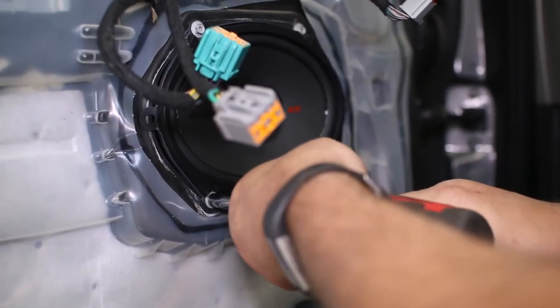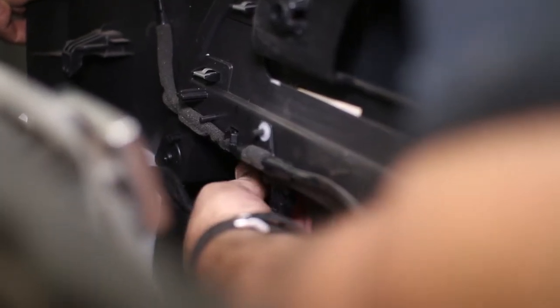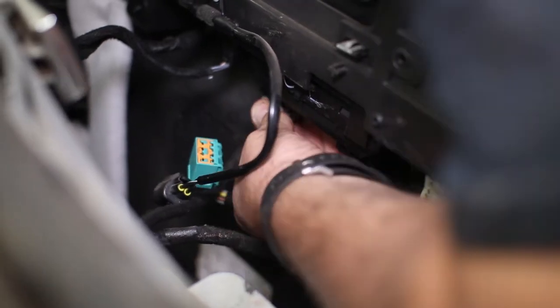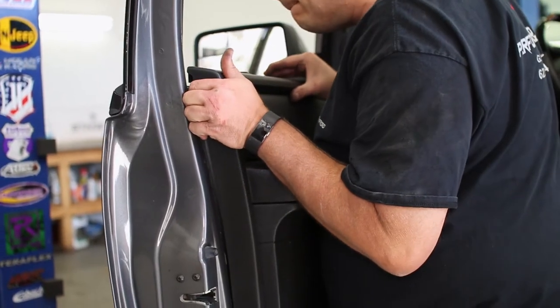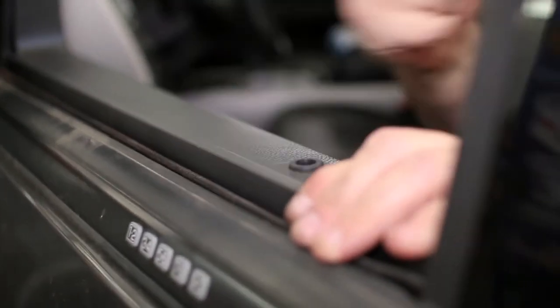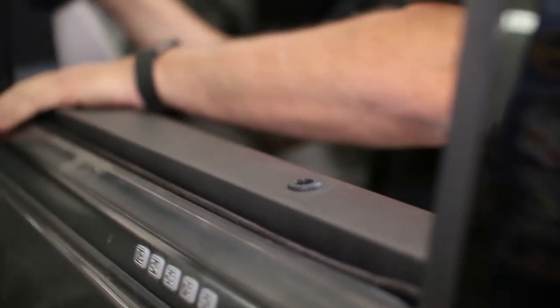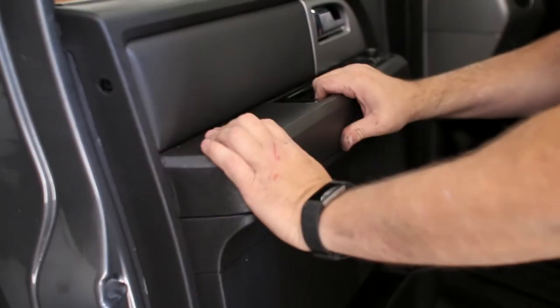Once you have tested the speaker to ensure it's functioning properly, plug in all of the factory connectors back to the door panel. When attaching the panel back to the door, insert the tabs into the door, then lift the top over the locking tab and push the panel down to seat it in place. Replace the screws into the door panel to secure it.